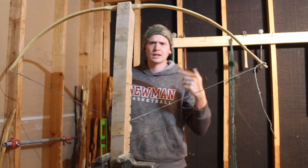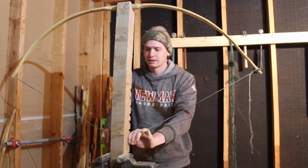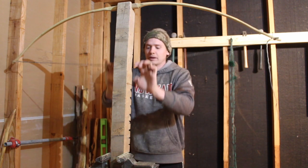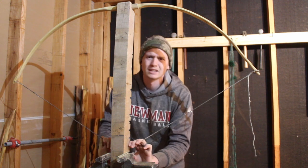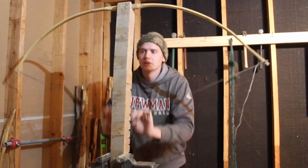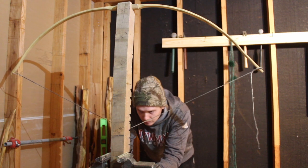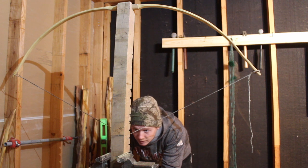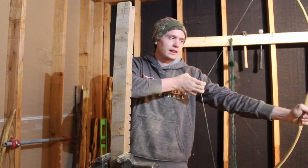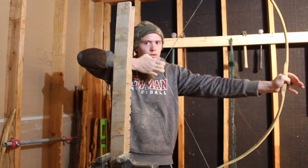If any of you guys have been following - have you seen that last bow I made for my wife? I liked it so much I kept it because it could draw my draw length and it shoots so good. Since it shot so good, it was a little too powerful for her - you could probably tell from that video she was having a hard time giving a good release. So I'll make her another one - that's why I'm making this one for her.